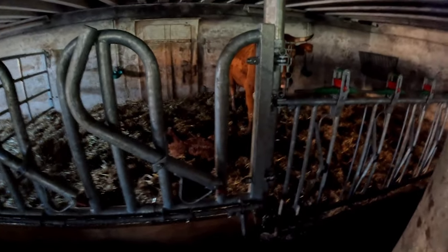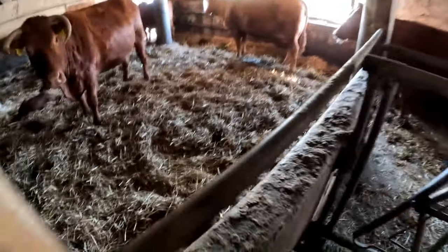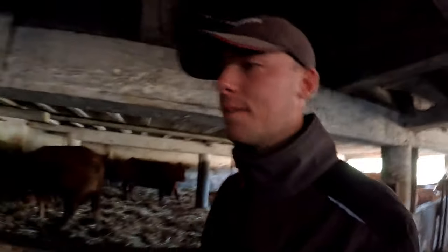On se retrouve dimanche, deux jours après. Il y a eu un petit veau de plus ce matin — je n'ai pas trop montré parce que c'est un peu galère pour la mettre dans le box. Ça nous fait un total pour le moment de six veaux : deux ici, un là, trois-quatre là-bas, un ici encore, et le dernier dehors — soit quatre mâles et deux femelles. Les vêlages se passent plutôt bien pour le moment.